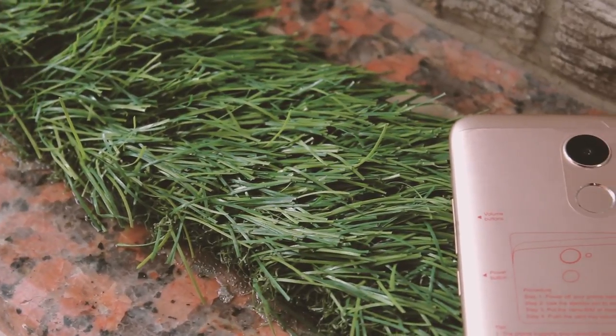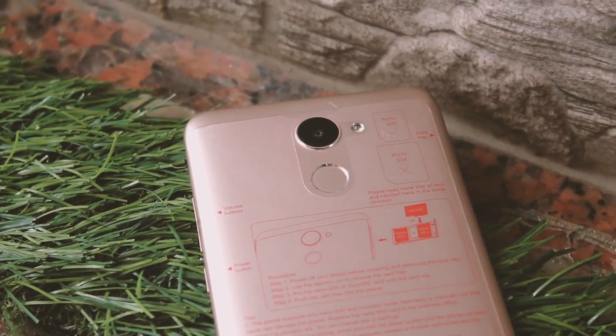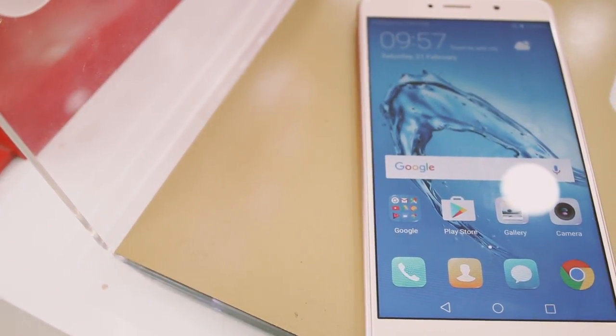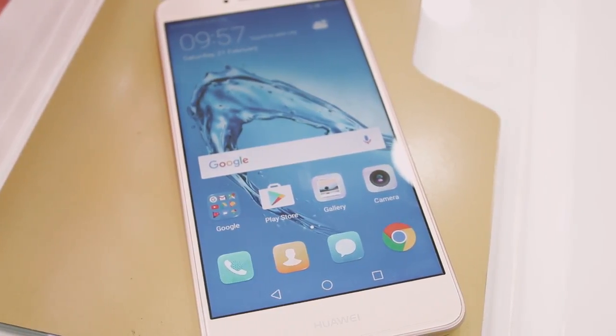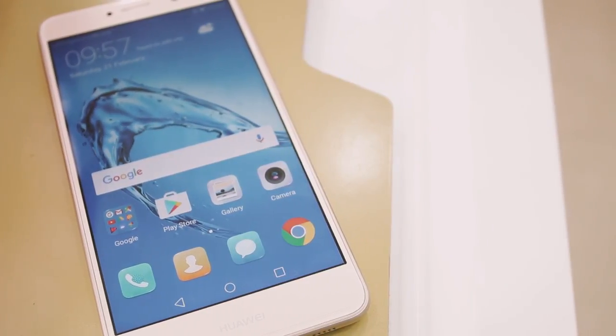The first thing most of us notice is the design. The Huawei Y7 Prime comes in two color options — black and gold. Both versions look really dope but the gold one is my pick for today, since I've been reviewing black ones a little too often. The phone is entirely plastic-based off a fully metallic interior, and the device feels really great. There isn't anything I personally hate about it.